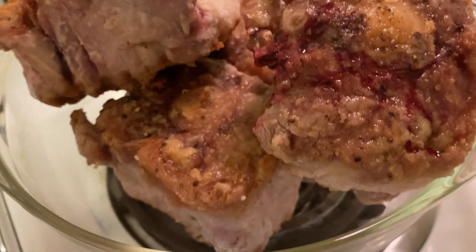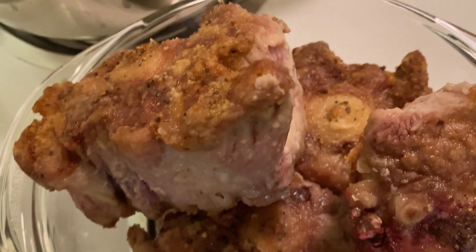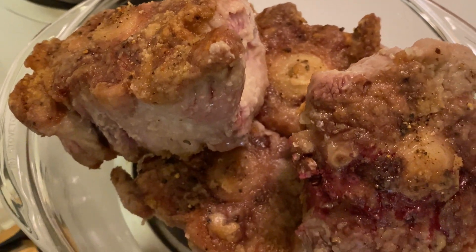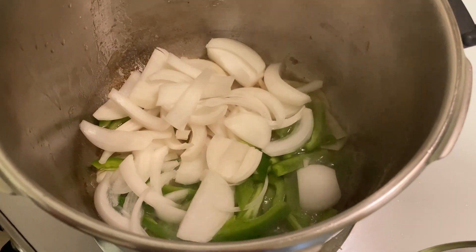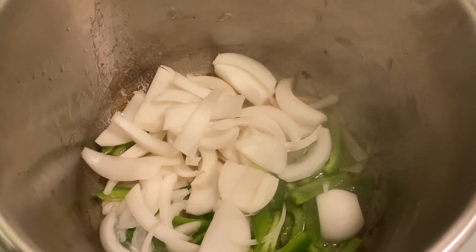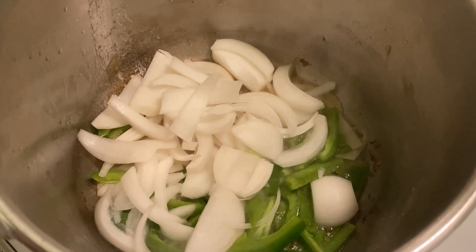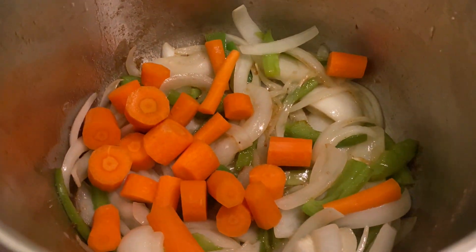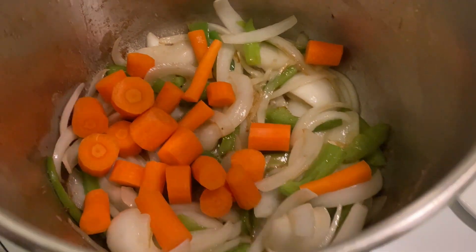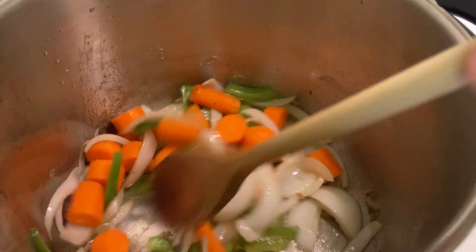If this is your first time here, don't forget to subscribe. Once seared, remove and reserve in a bowl. Now I'm going to start with the sofrito. I have all the ingredients chopped and ready. I added one onion and half a bell pepper. The veggies are coarsely chopped because they will cook for hours. I did the same with two carrots, and continue sautéing for about five minutes.